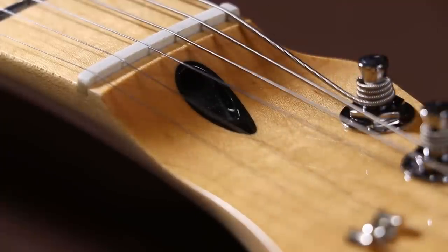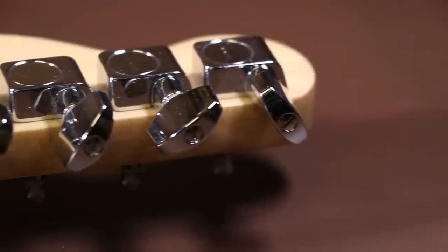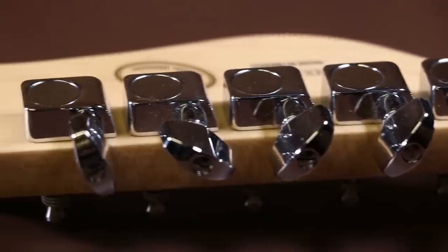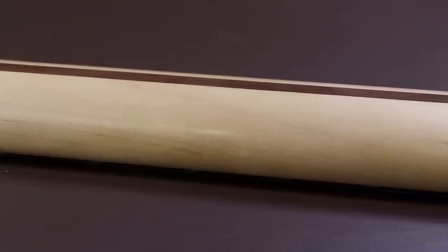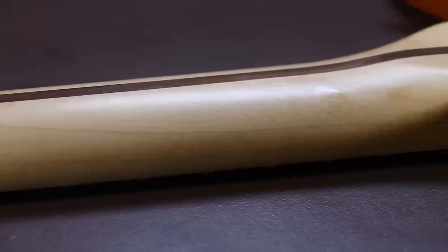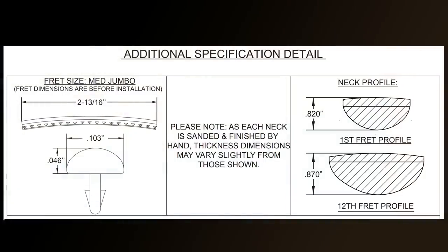The nut isn't bone and it isn't plastic — it's what they call synthetic bone. This is new to me, so I'll have to see how it performs once I play the guitar. Working our way down the neck, the back of the neck has got a skunk stripe on it, which I really like. I don't know why, because nobody sees it but yourself, but I still like it. The neck is what they call the modern C shape. If you like a very slim, fast-feeling neck, this is the neck for you.